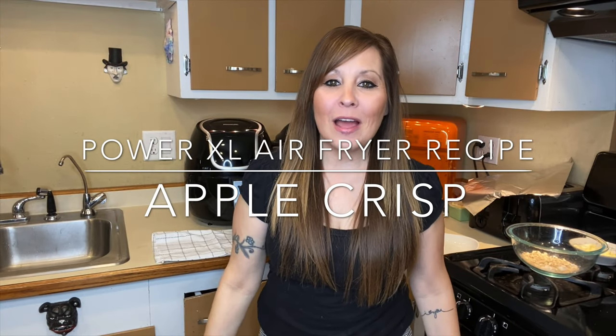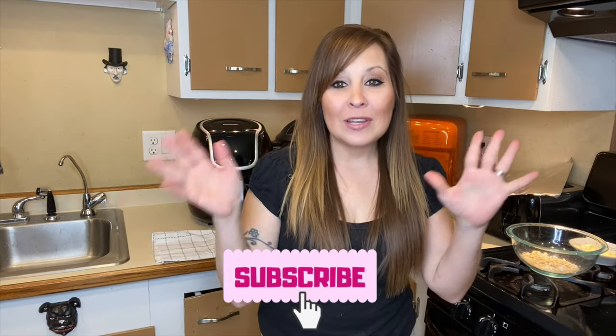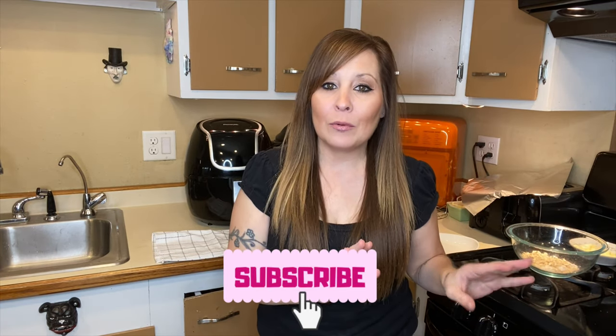Hi everyone, thank you for coming back to my channel. I'm Stephanie. If you're new here, I do air fryer videos every Friday or every other Friday depending on when I can get them out for you guys. So today we are going to be doing a dessert — not an appetizer or a quick meal.